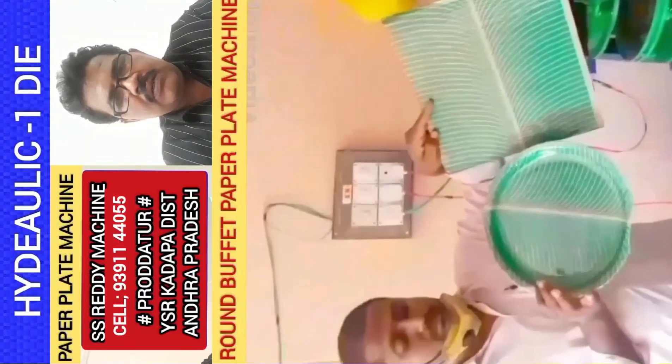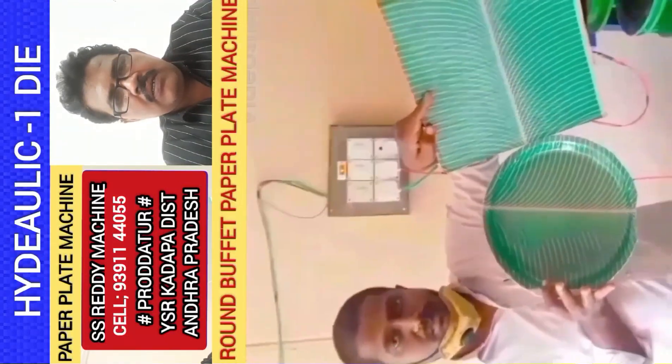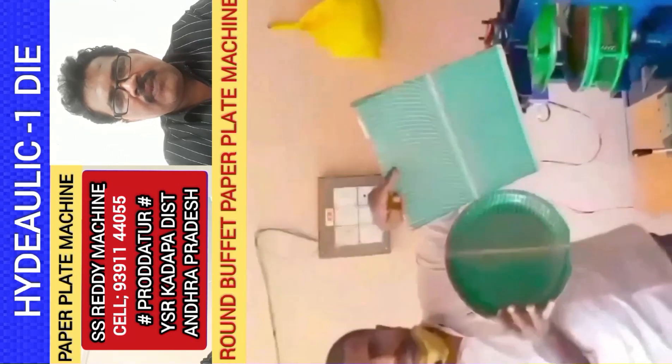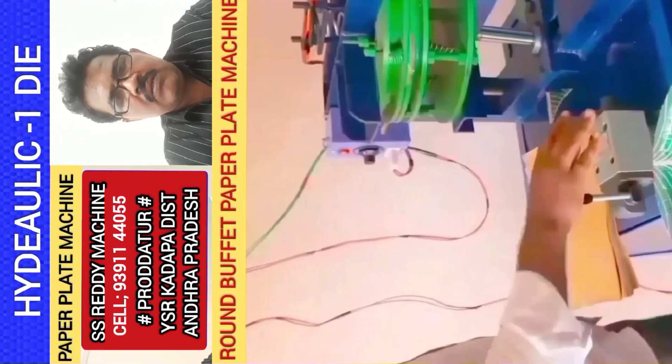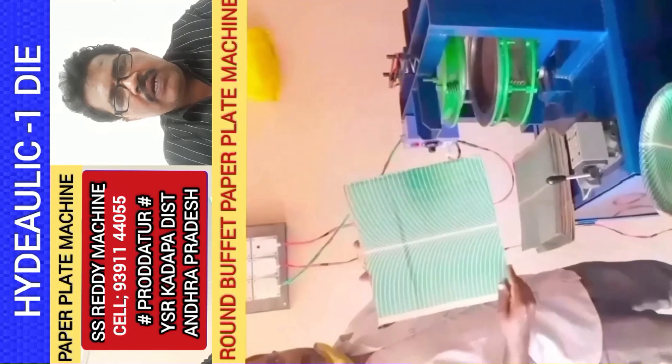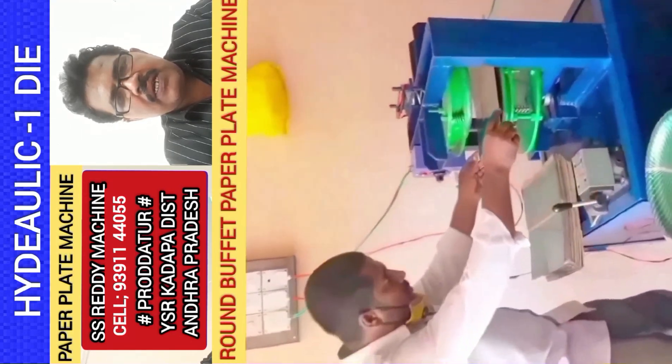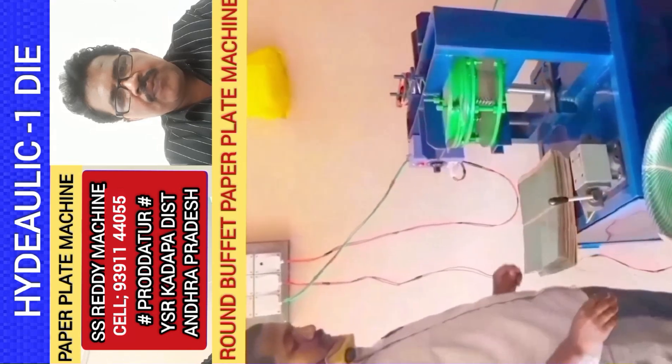This is a semi-automatic hydraulic single-die paper plate making machine. This machine is ready for a round buffet plate. You can use a 1HP motor. At the same time, you can use it for a round buffet plate, as well as for hotel parcel use.